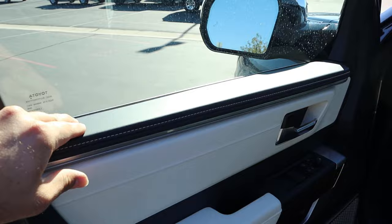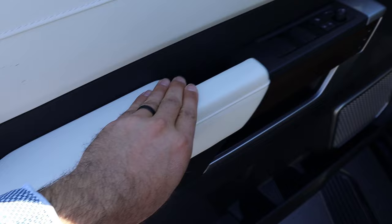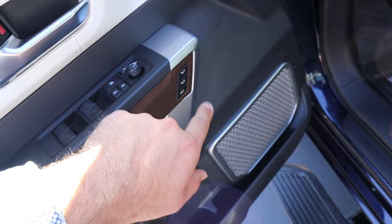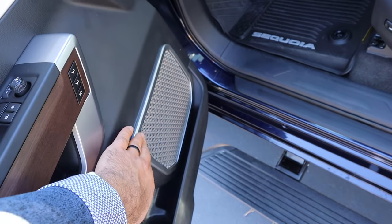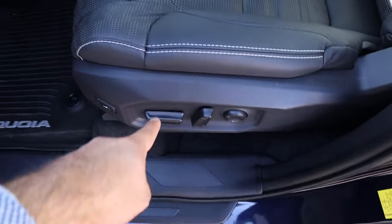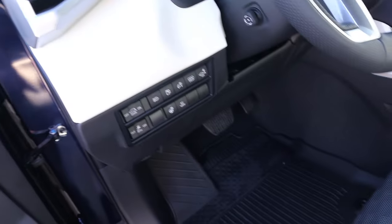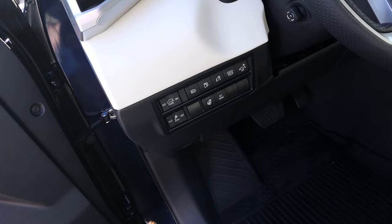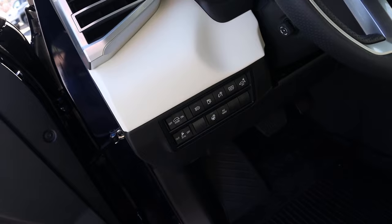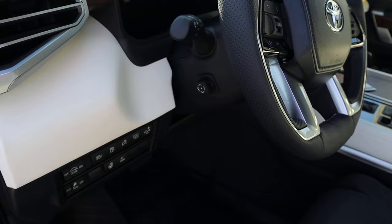Now the front door panel has soft touch trim at the top, blind spot monitoring integrated with the mirrors, and more soft touch trim down below. We've got all window controls and mirror adjustments — the mirrors do power fold — along with wood trim and memory seats. The front seats have a two-tone coloration with power adjustments on the side. Payload is 1,290 pounds. There's a control for the power running boards, heated steering wheel control, gas cap release, outlet, and rear collision assist.